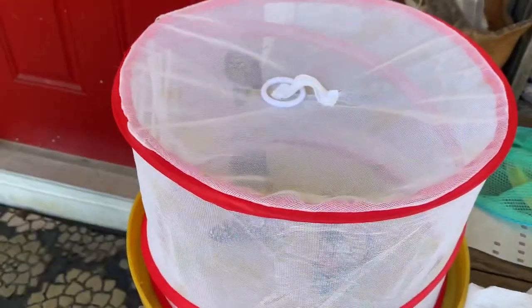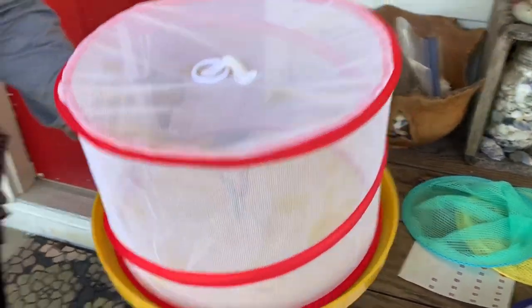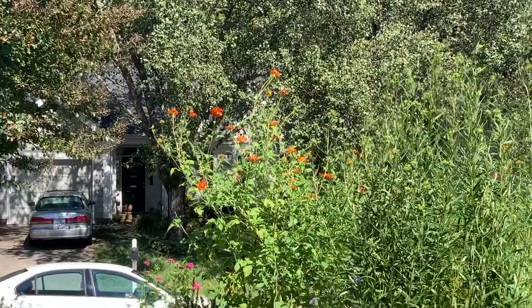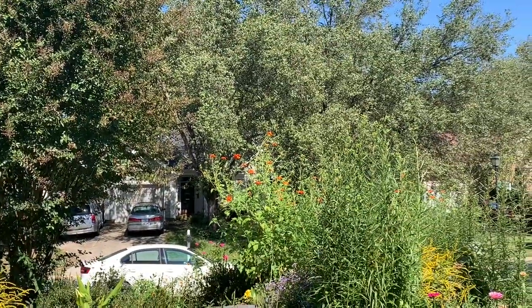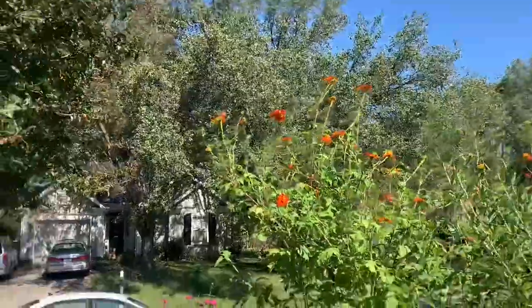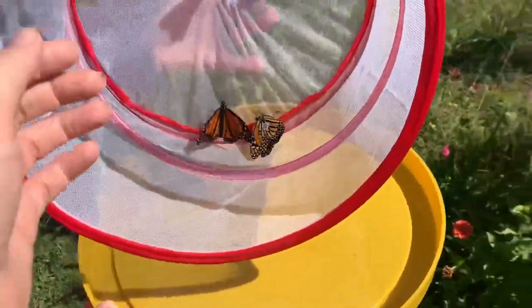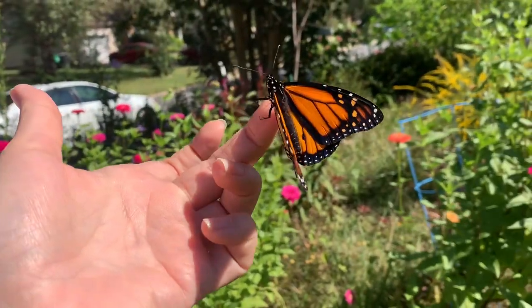We have two females and one male — three total — so now you get to release them into the yard. This is the fun part. She likes to go to different sets of flowers. Oh look, there's a monarch and it's not tagged — there are actually two! So if I can catch it, I'll go hunting. I love that there are so many. Kimberly's gardens are absolutely exquisite — she's got a little bit of everything. You can handle them, put them on your hand, or they'll just find their way. Feel how grippy they are — and you can set them on a flower.